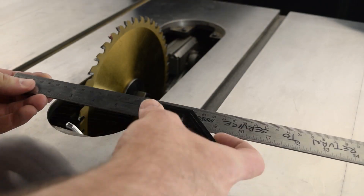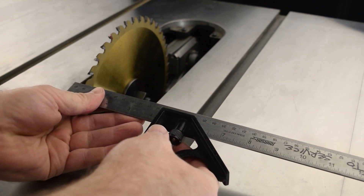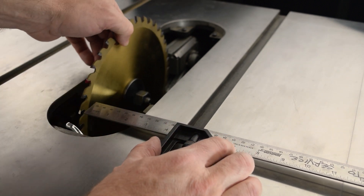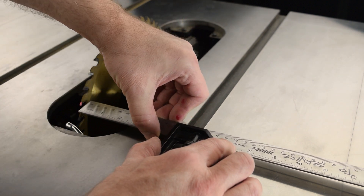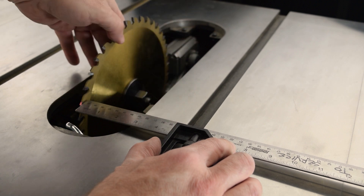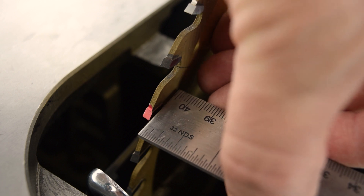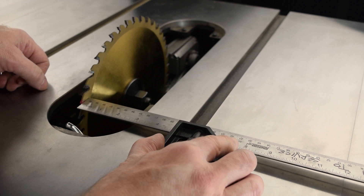Loosen the locking knob on the combination square and adjust the blade so that you begin with the end of the ruler well away from the tooth. I'll refer to the blade of the combination square as the ruler to avoid confusion with the saw blade. Place the combination square in the miter slot, rotate the blade until the marked tooth aligns with the end of the ruler, and hold the anvil firmly against the side of the miter slot. Then slide the ruler so that it lightly touches the side of the marked tooth. Use a light touch so you don't deflect the blade. Tighten the locking knob.